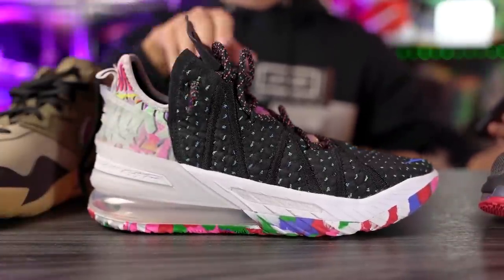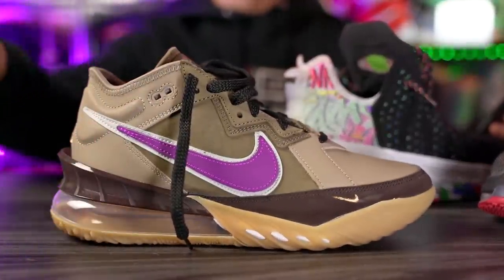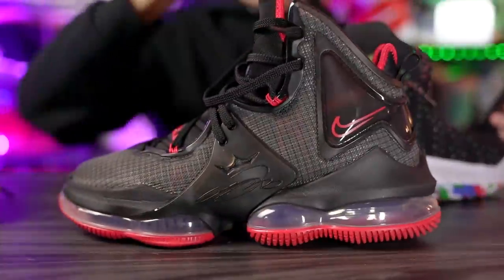And of course we had the LeBron 18 low — this is the Atmos colorway, shout out to OptiMax Prime for this as always, thank you. The LeBron 19 low has been leaked and here it is. I've been looking at the comments and I feel like a lot of people do like how it looks.